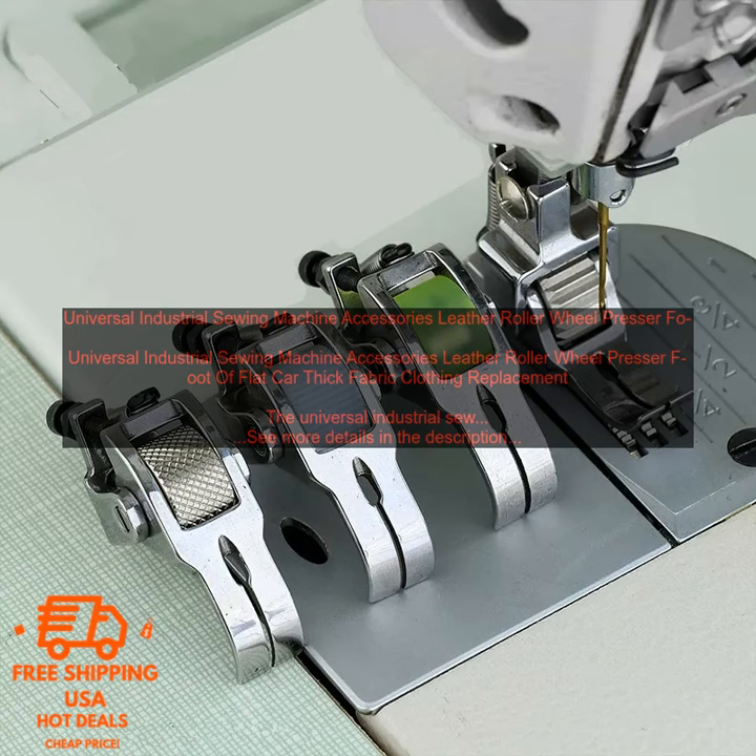The Universal Industrial Sewing Machine Accessories Leather Roller Wheel Presser Foot is a great addition to any sewing machine. It is made of high quality materials and is designed to provide a smooth and even sewing experience. The roller wheel helps to prevent the fabric from bunching up, while the presser foot helps to keep the fabric in place. This replacement part is compatible with a variety of sewing machines, making it a versatile and convenient option.